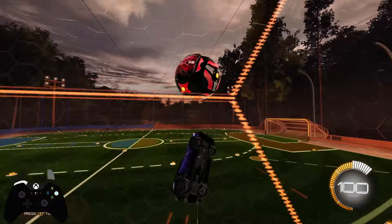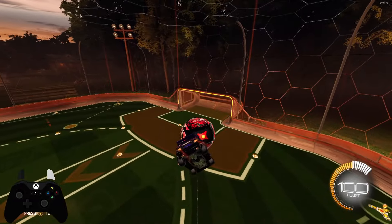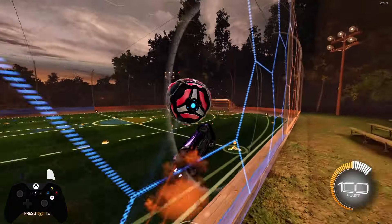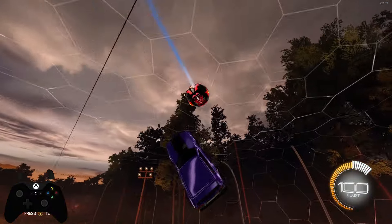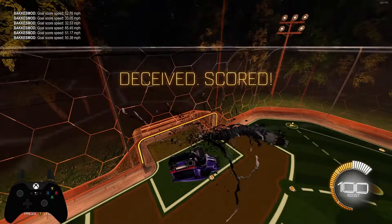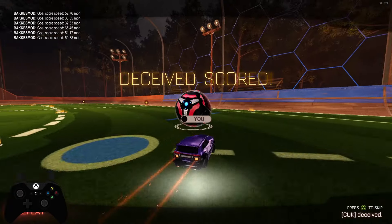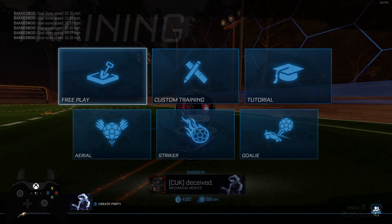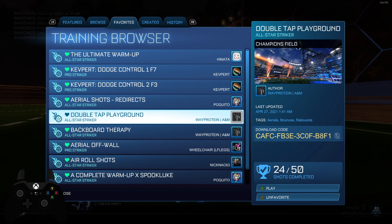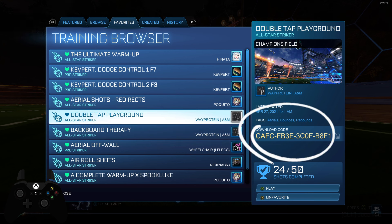It's just doing this hundreds of times. I have spent hours trying to learn the reads of balls so I can do that. And one thing that has helped me the most, which I'm going to show you, is a training pack called Double Tap Playground. Here's the code on the right-hand side of the screen.